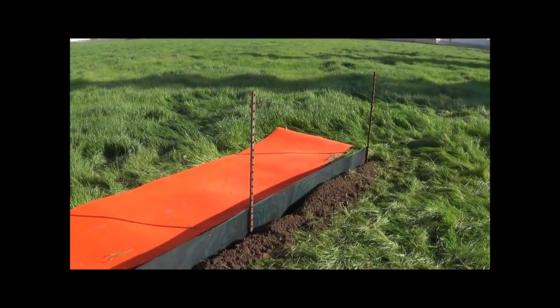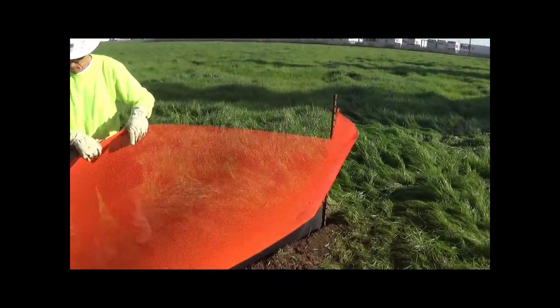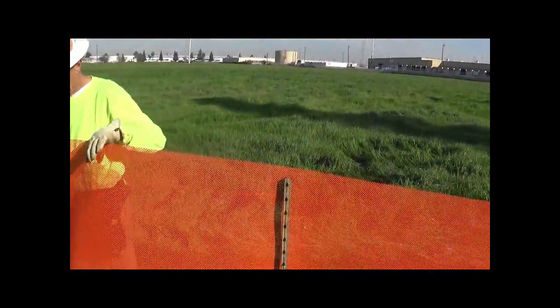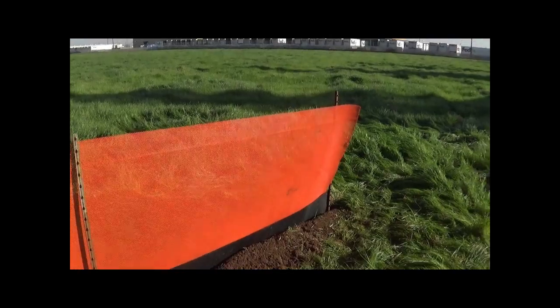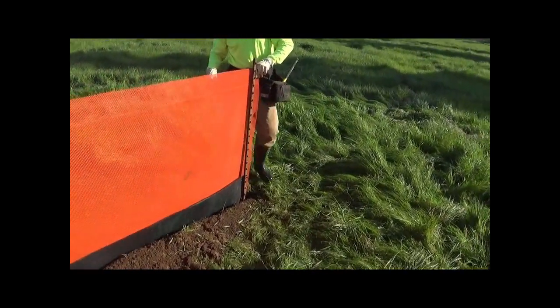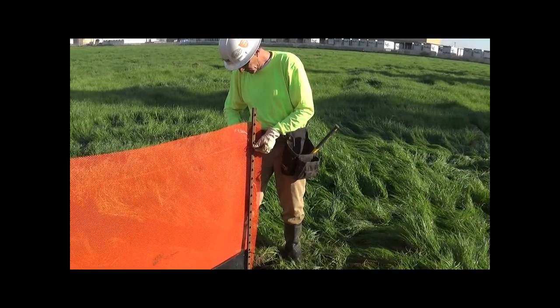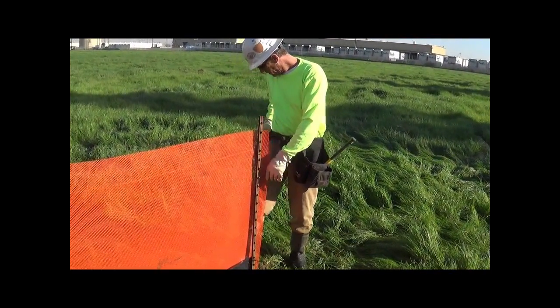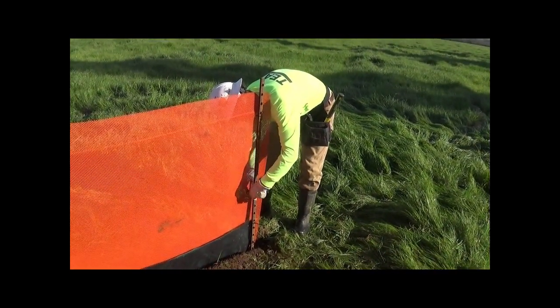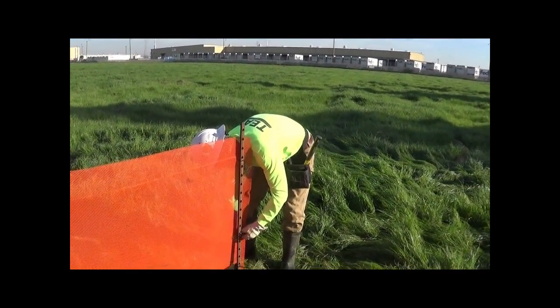This is going to get dropped into the same trench. In this case, the fence has a climber barrier — the orange fence has been scored at the top, with a line about five inches from the top, and that's going to be bent down to form a climber barrier. Use two zip ties: one just below the climber barrier — it must be below the climber barrier to allow it to fold down — and then another zip tie about halfway down the post.